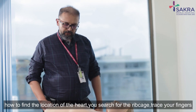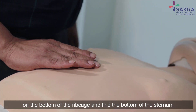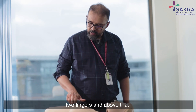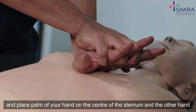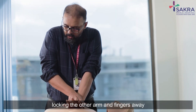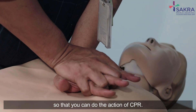How to find the location of the heart: you search for the rib cage, trace your fingers on the bottom of the rib cage, and find the bottom of the sternum. Two fingers above that, and place the palm of your hand on the center of the sternum, with the other hand locking the other arm and fingers away so that you can perform CPR.